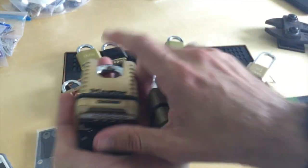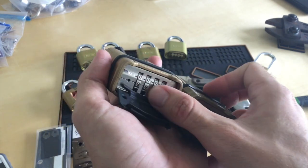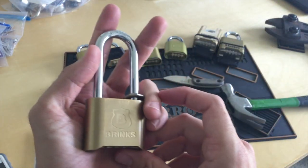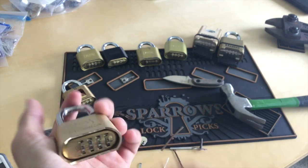This technique will not work for either of these — you can see how the floor plates for these dials are a lot different. This technique won't work, but there are some decoding options for that. This Brinks Lock looks really similar to the 175, but this technique will not work on this one either.